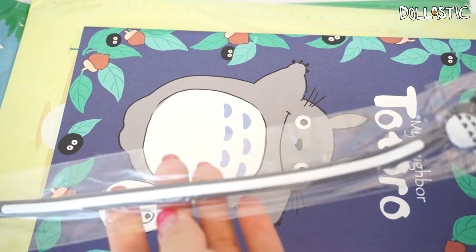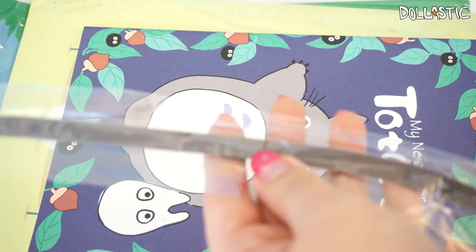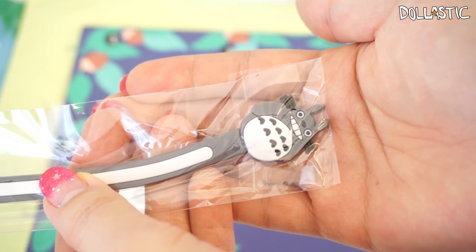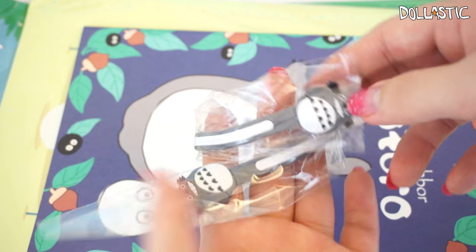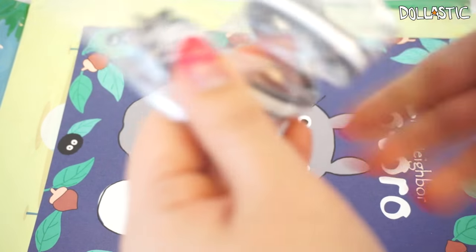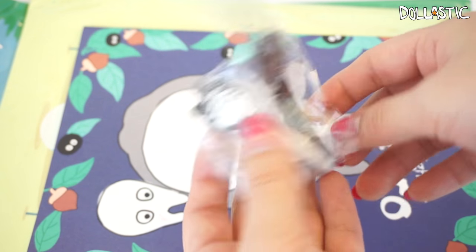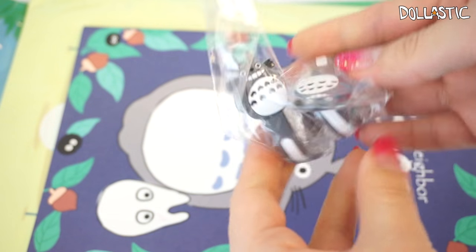I also got this little thingy which I'm not too sure what it is. It doesn't look like a cord wrapper — maybe it's a bookmarker. Basically both ends look the same and each end has a little charm. Oh, maybe it's a cord wrapper because when I bent it, it stays that way! Do you guys see how it's holding the sheet? Mind blown!